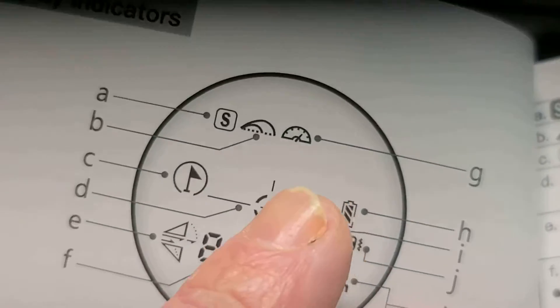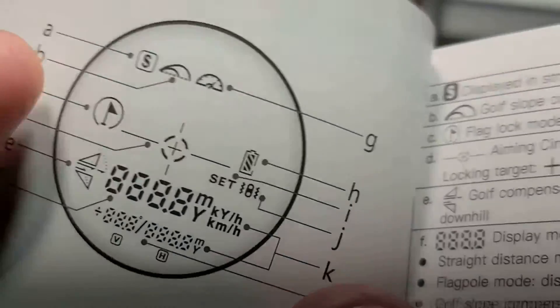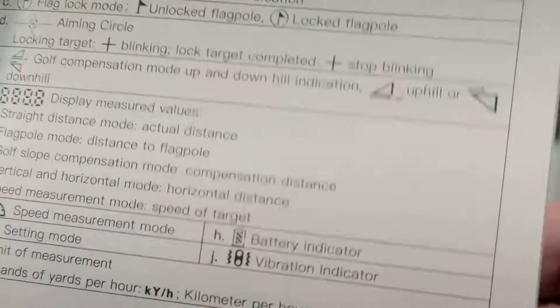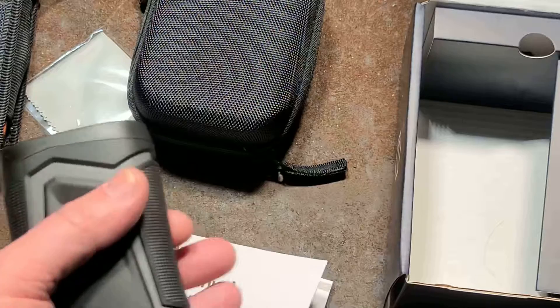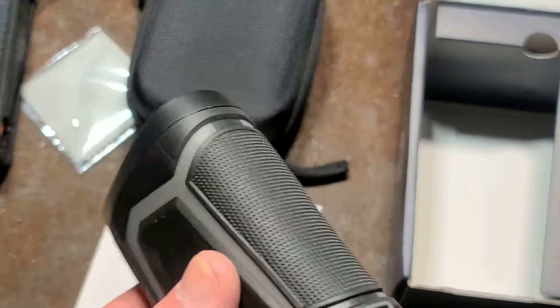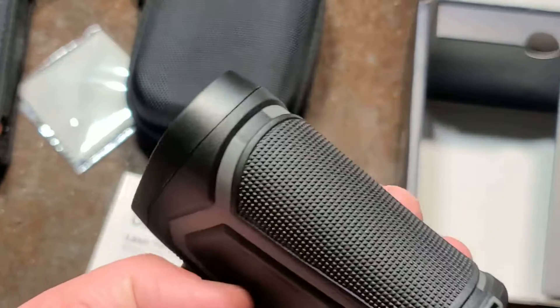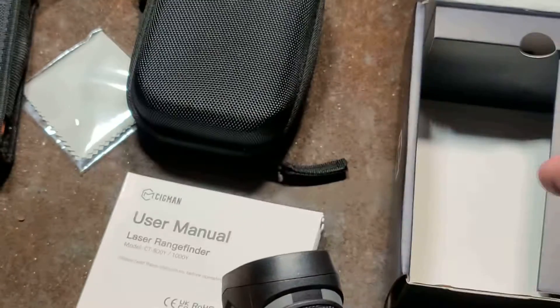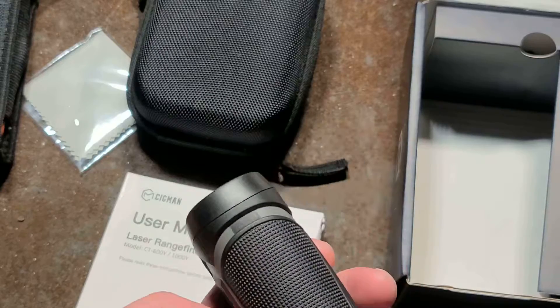It also has a speed measurement mode, which I thought was kind of interesting. There is some confusion about how it works — if you're tracking an object moving across from you or perpendicular to your vision,